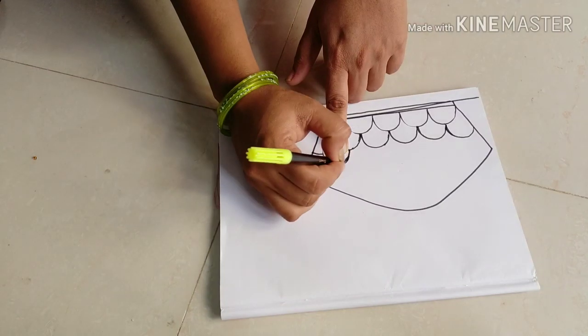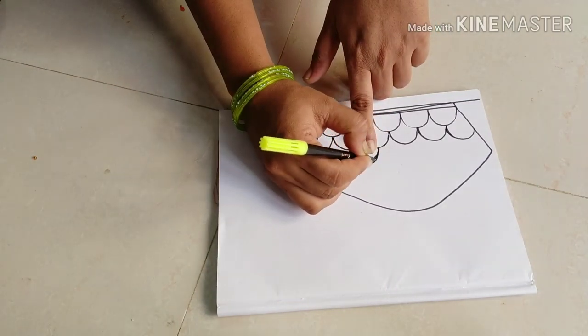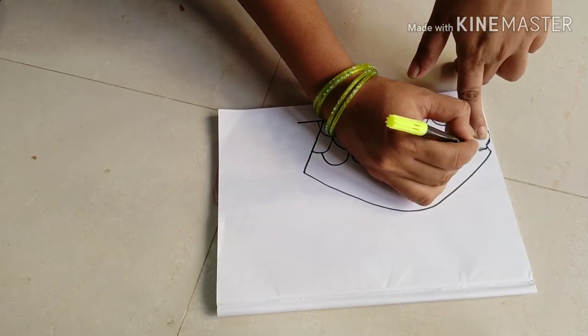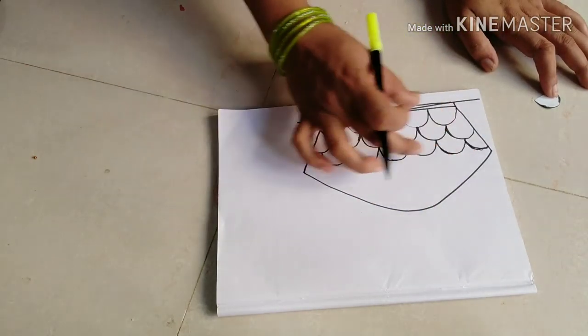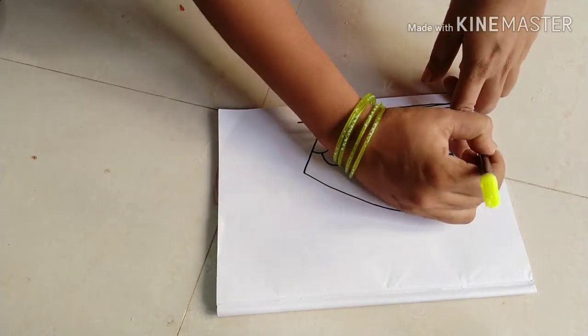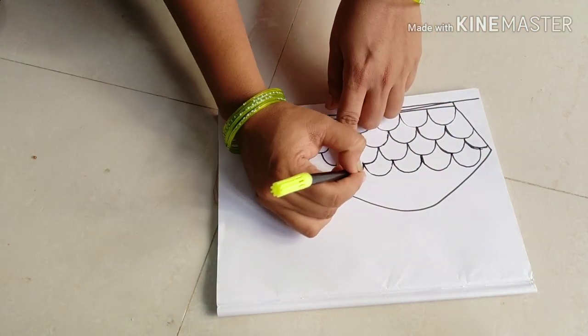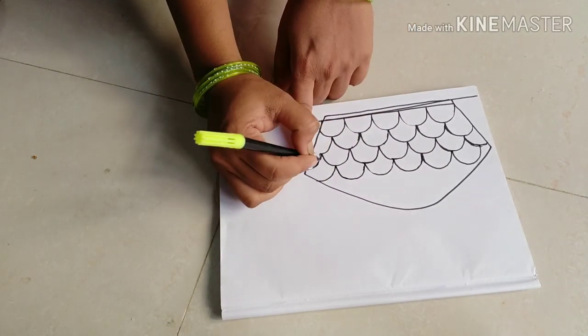We have the same design. The hand is the same design. This is the same design. You can use a whole design with three lines.